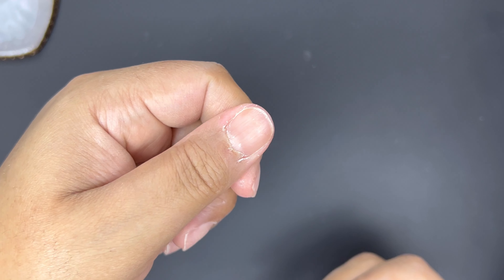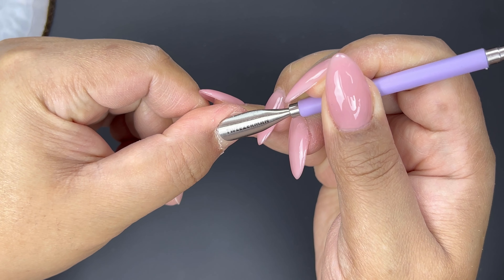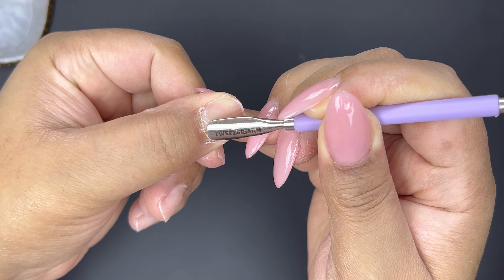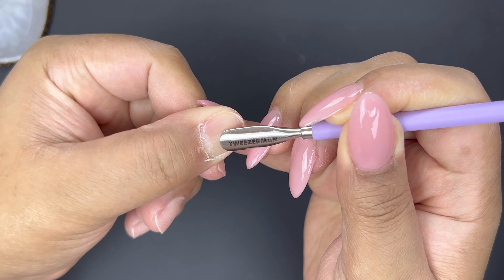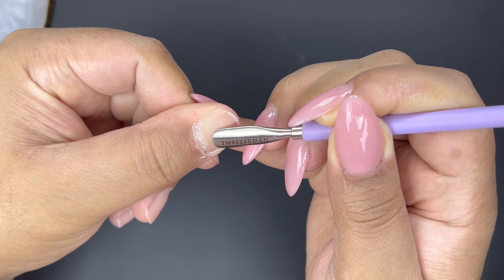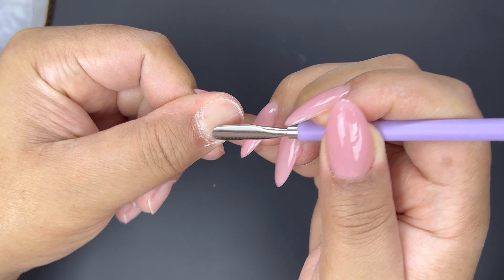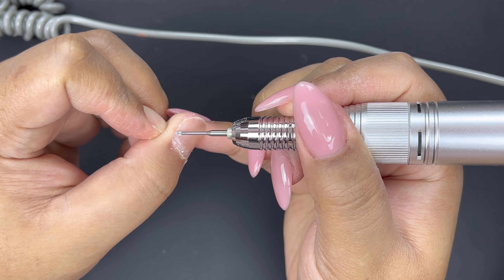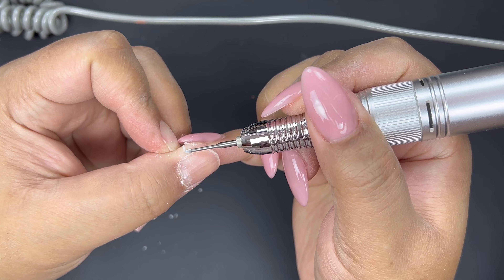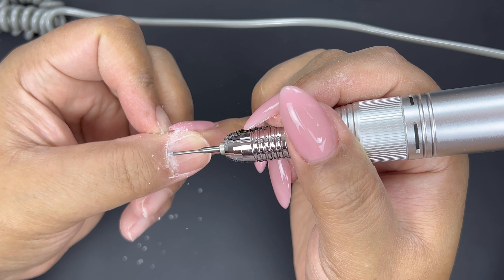It's actually been quite a while since I did my nails and my cuticles are very overgrown, so I'm going to start by pushing the cuticles back. Then I'm going to go around the cuticle with this cuticle clean bit from Kiara Sky to further push back the cuticle and remove any of that dead skin that's still on the nail plate.